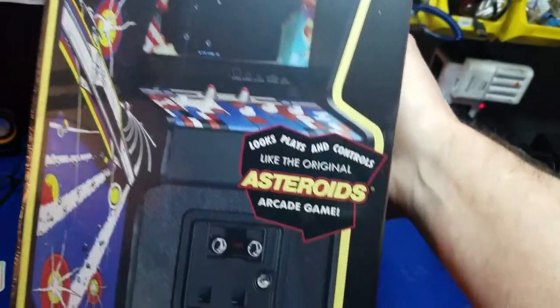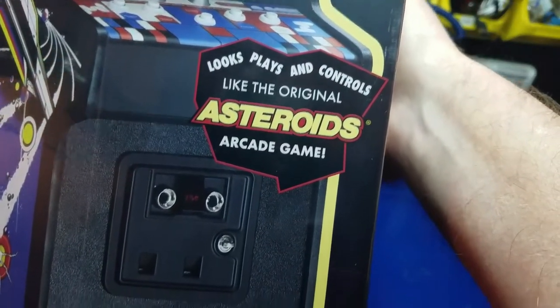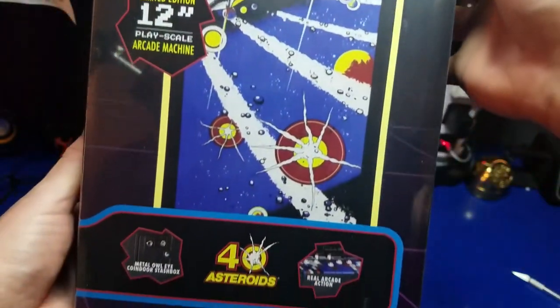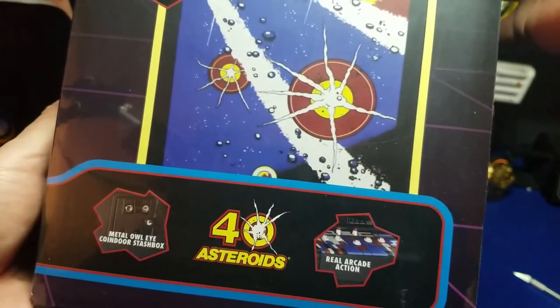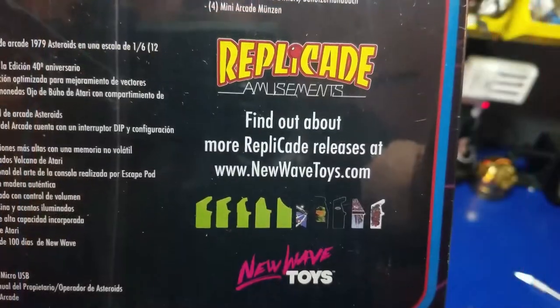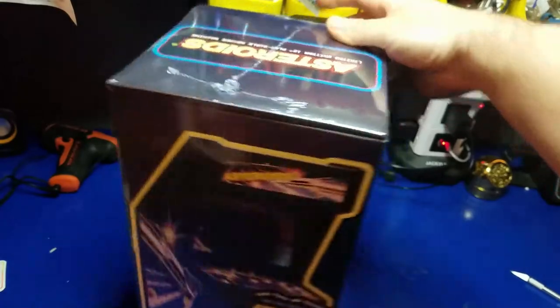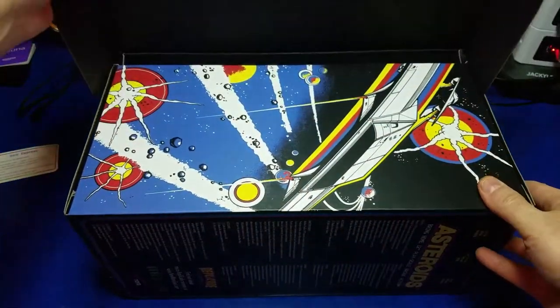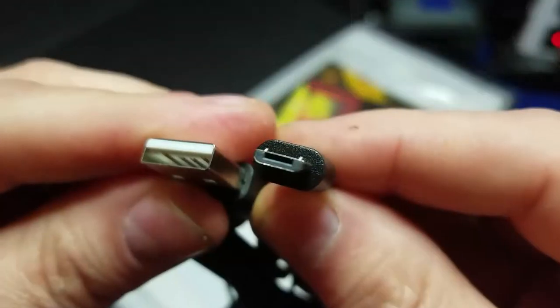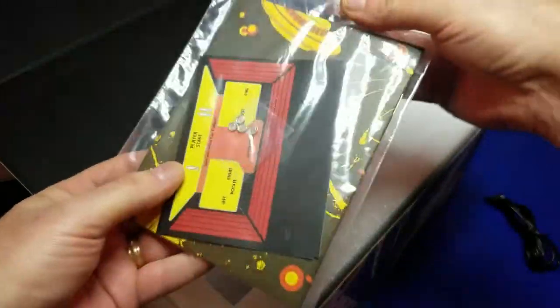There we go. There's the box that contains the actual Asteroids Replicade and it looks great. It looks and plays and controls like the original Asteroids arcade game — it's a limited edition 12-inch play scale arcade machine, 40th anniversary of Asteroids. We've already gone over the features so we'll skip on over to opening the box itself. What I really love about these Replicades is the attention to detail — everything from the packaging to the units themselves and the accessories. Here we have the charging cable; it's a micro USB, USB Type-A.